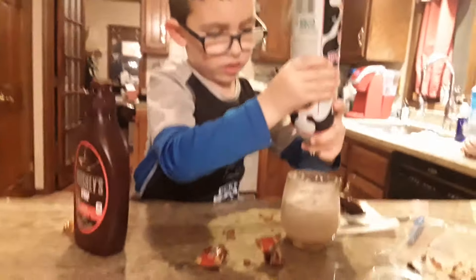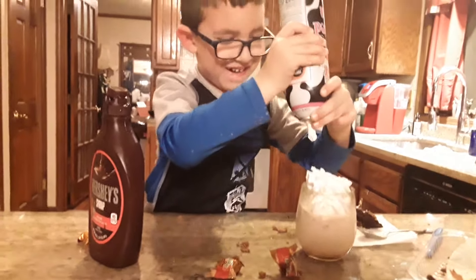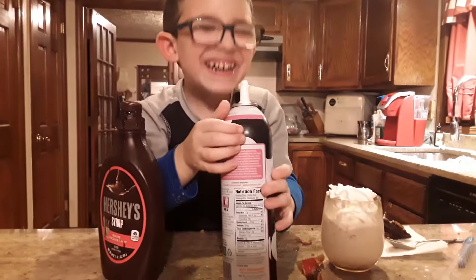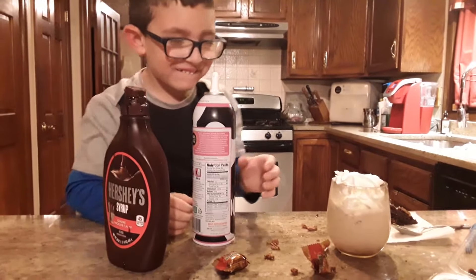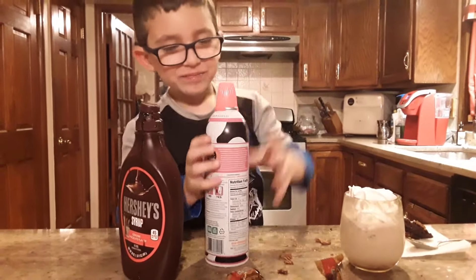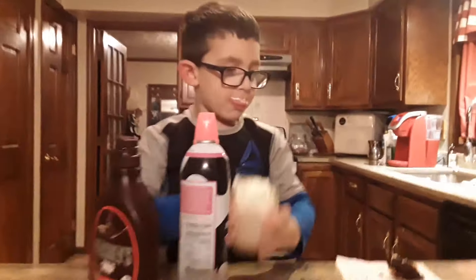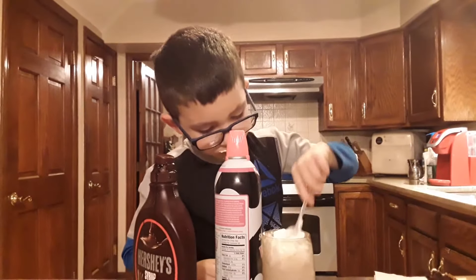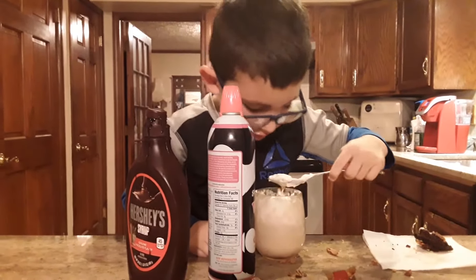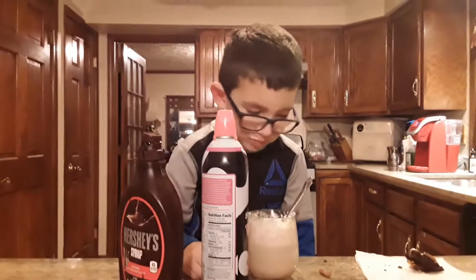Oh my goodness! Good, good, good. That's way more than enough — and stop drinking out of the bottle! Put the cover back on it. Oh man, I love it. That was the best. This is the best! Let me put it down. Let me see if you've got a mustache. Yeah — a white mustache! Oh my goodness. Move that whipped cream and the chocolate syrup out of the way, I can't see you that good.